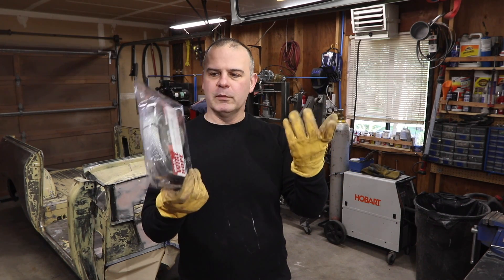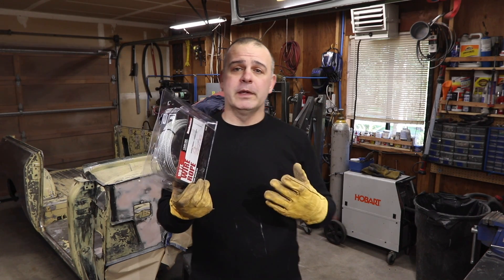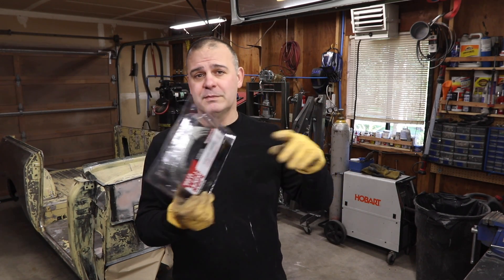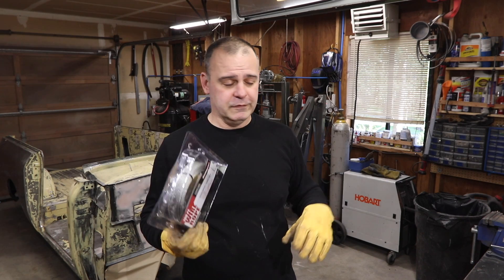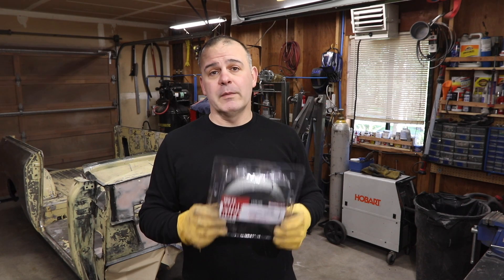Why am I holding up steel cable from Harbor Freight? Well, it has to do with work. I'm making an experiment to measure the tension load caused by catenary light strings for a festival street we're building. The engineers have come back saying it's 800 pounds of tension, which I don't believe.